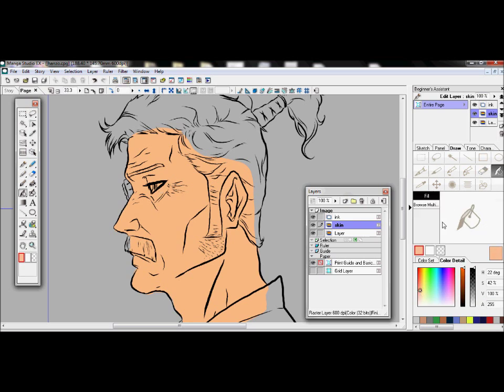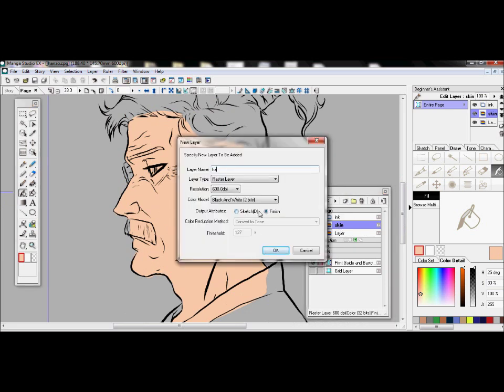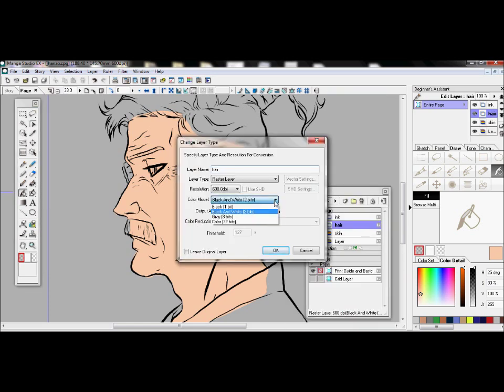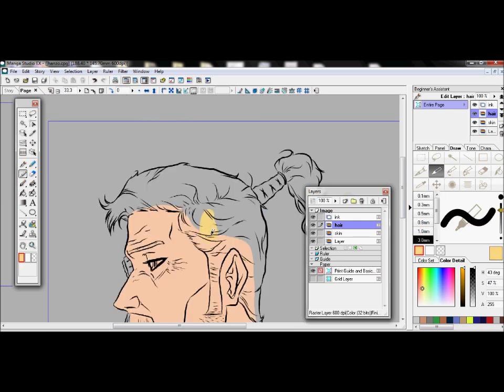If you still don't like the color, you can modify it and use the fill tool on the right side to change it until you pick the color that you want. Once you're done with that, you make new layers and keep stacking them on top of each other. The basic thing about learning Manga Studio — really any digital coloring software — is just grasping the concept of layers.